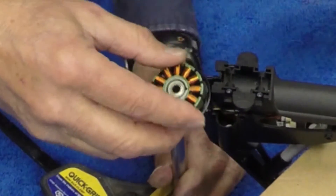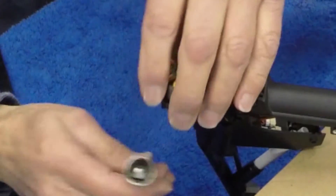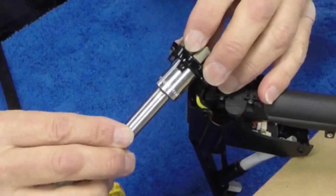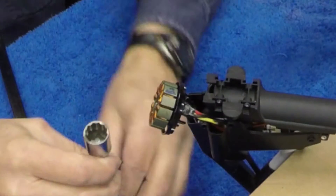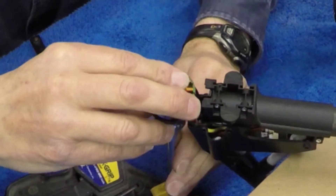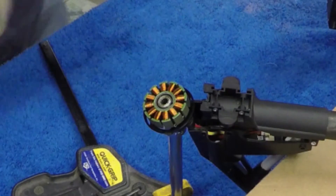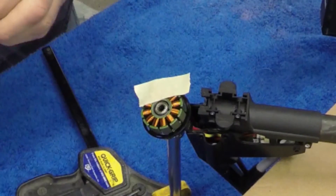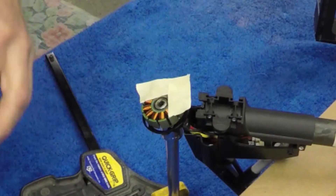You can see how I'm using the socket and extension to support the removal. You have to center that over the bearing. The 9/16-inch socket is larger than the outside dimensions of the bearing, because when you push the bearing through you're going to want the housing to be supported, but you can't have it interfere with the bearing itself as it's being removed. We're going to tape the coils to prevent any accidental scratching.